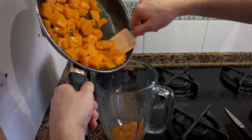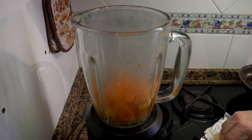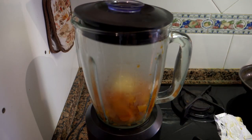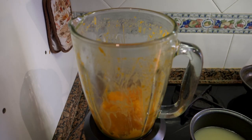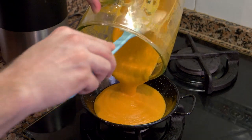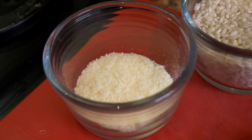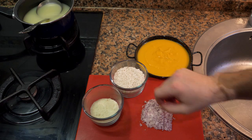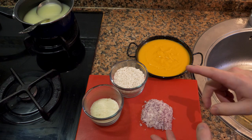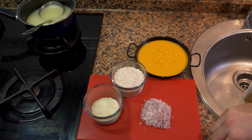Now we're going to add it to the blender. One important note: the pumpkin has to be hot when you blend it. Add just a little bit of butter to help emulsify it, put the lid on, and blend. If it's a little thick, add a little bit of stock or water. You want it roughly this consistency. Now we have the shallots cut, a bit of cheese, arborio rice measured out, the puree, white wine, and stock — make it yourself or buy it, whatever works.